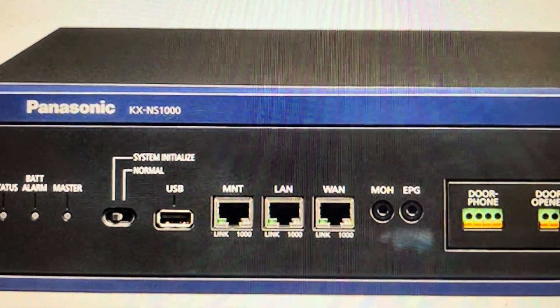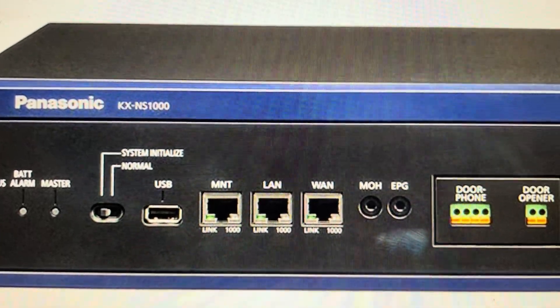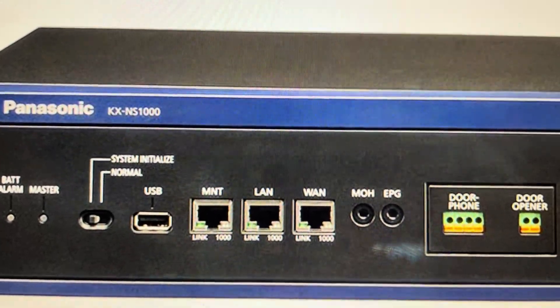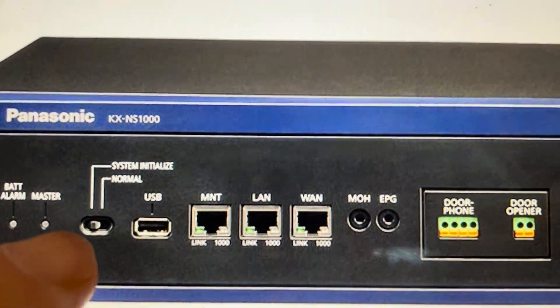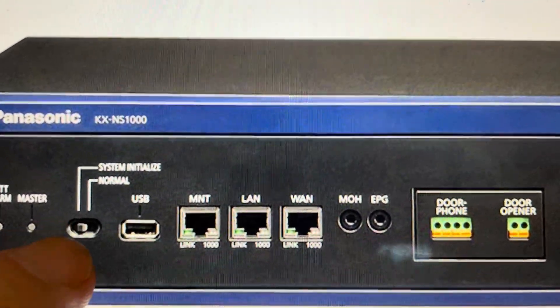So if you're okay with that and you want to proceed, it's actually quite simple to do. All you need to do is first of all power this server off, and then with it powered off, you're going to come and find this switch and switch it over to the system initialize switch on here.